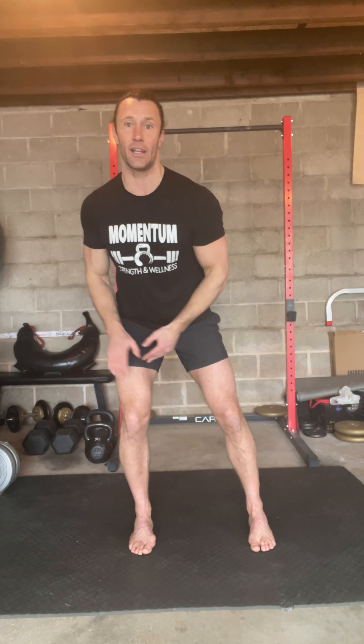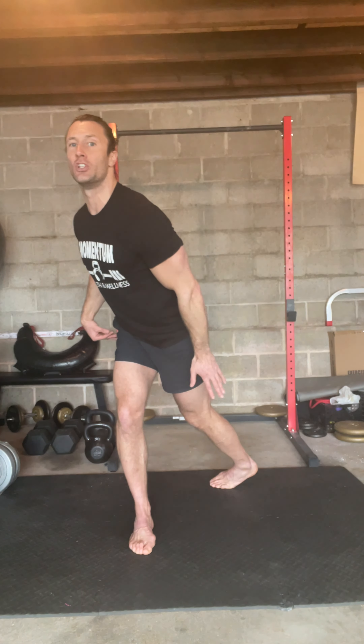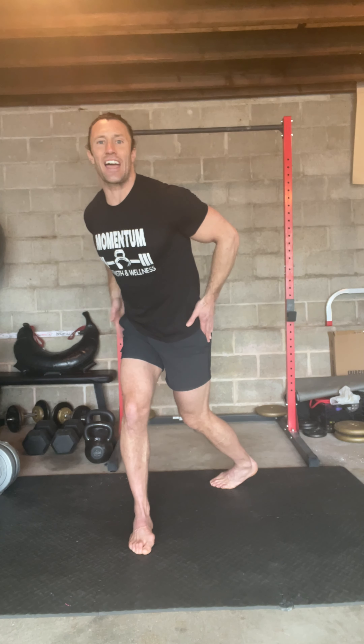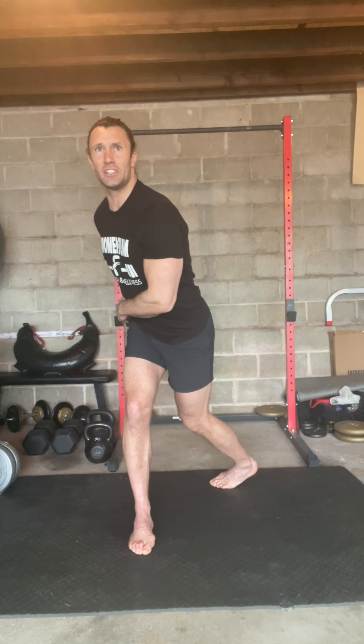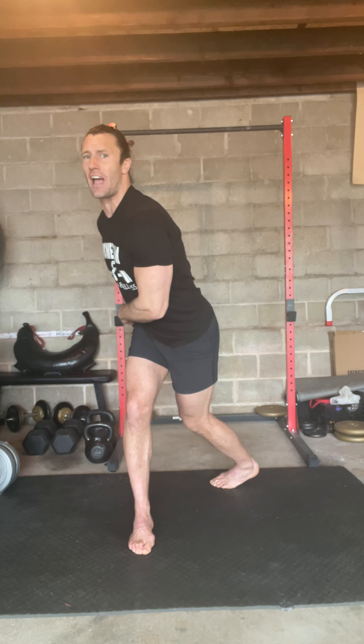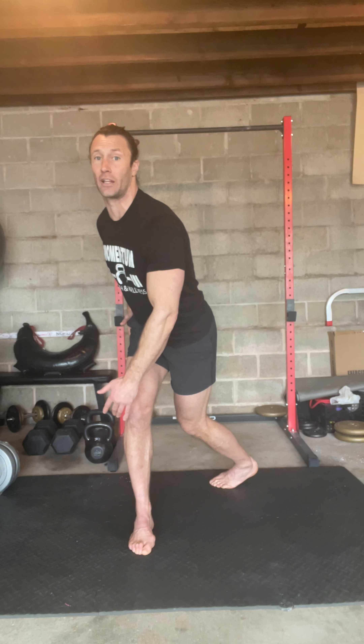We're going to get into an internal hip rotation and just step back and forth. This has a lot of carryover into other things — walking, running, lunges, squats — any movement you do really is going to require this hip movement, this hip mobility and rotation. It's what's going to keep you healthy, help save your lower back, and save your knees because your hips are actually moving and your whole body can move.